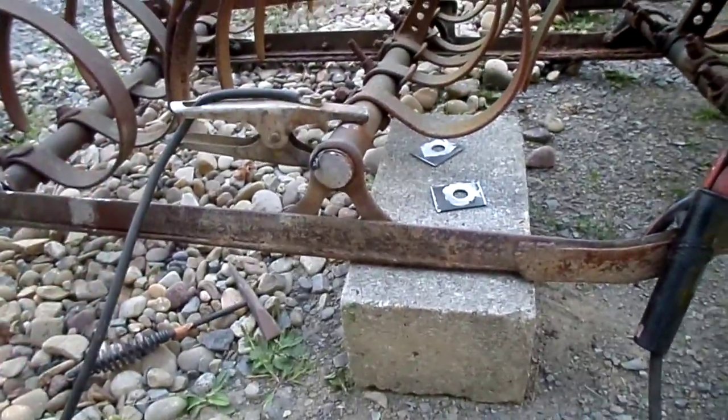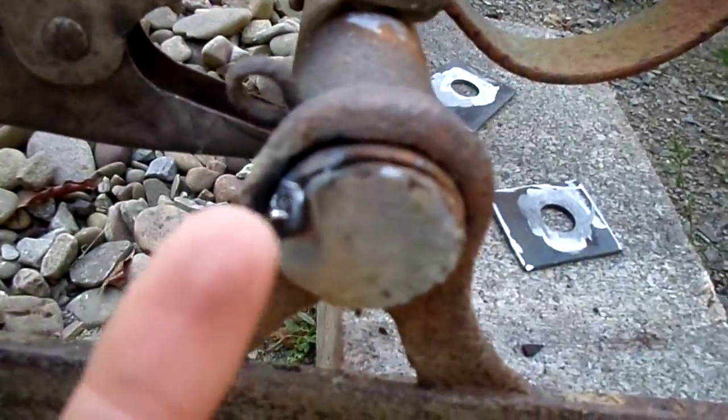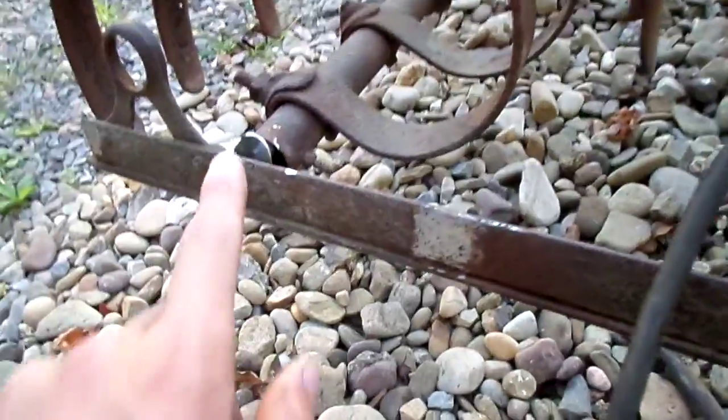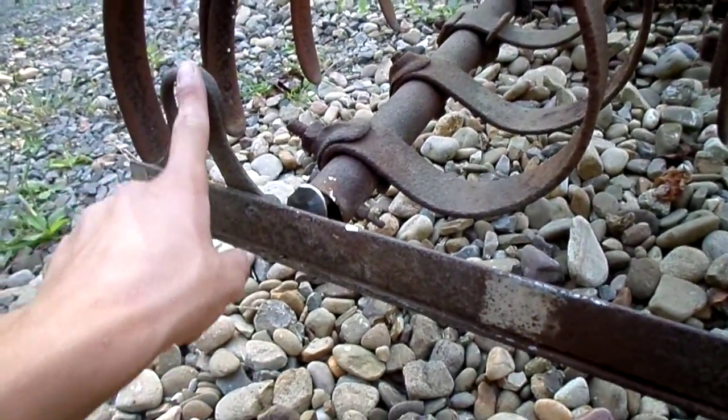It was going to go so nicely. At this point in time I don't even feel like making a video, but you guys are lucky because I'm actually going to do it. I tack welded this, I shined this all up, shined that one all up — like I said before the video freaking did this.